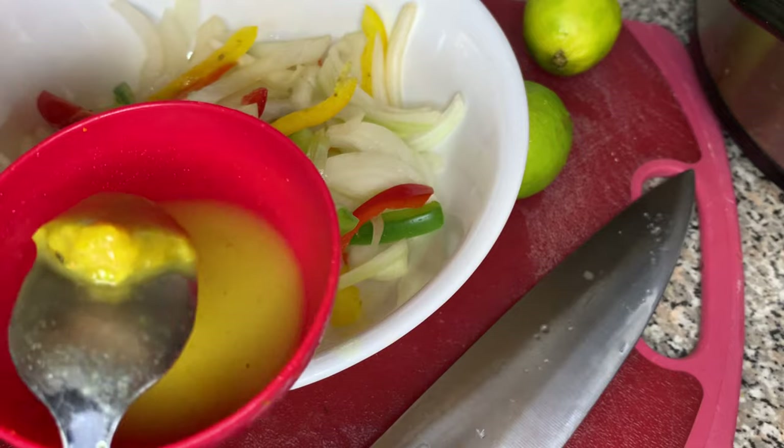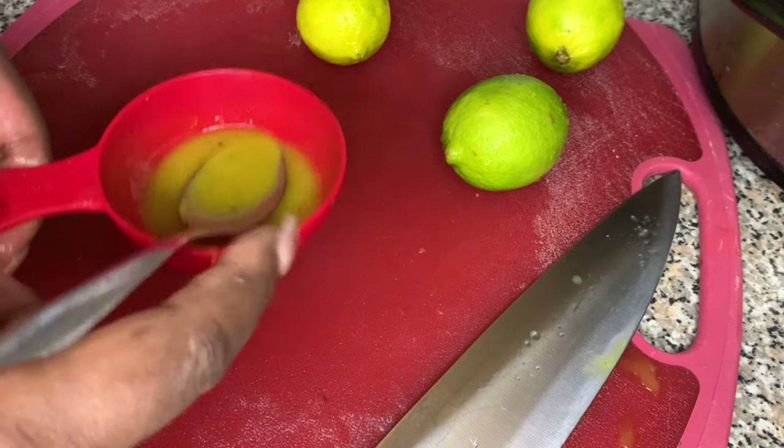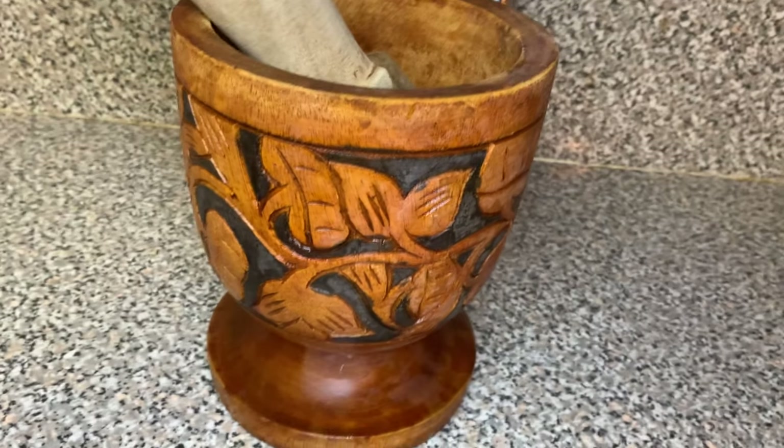I'm squeezing the limes while pushing down on the Maggie cube. When you're doing this, be careful because a lot of the Maggie tends to stick to the back of the spoon. So make sure you scrape that off and continue to press down on it.